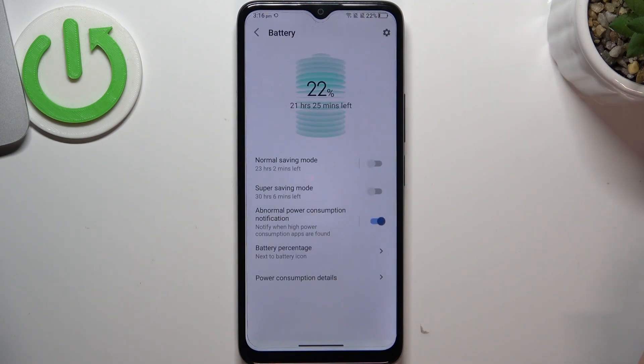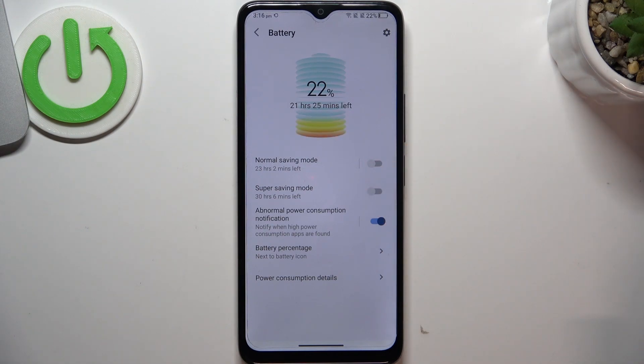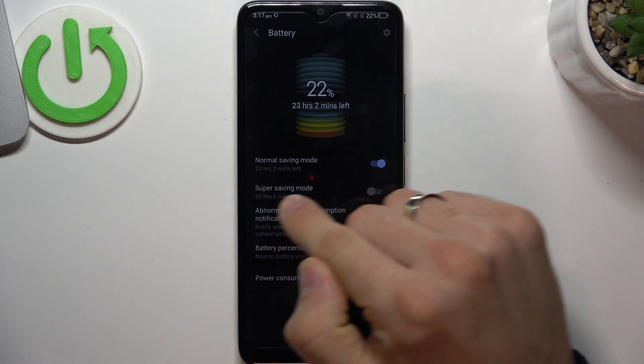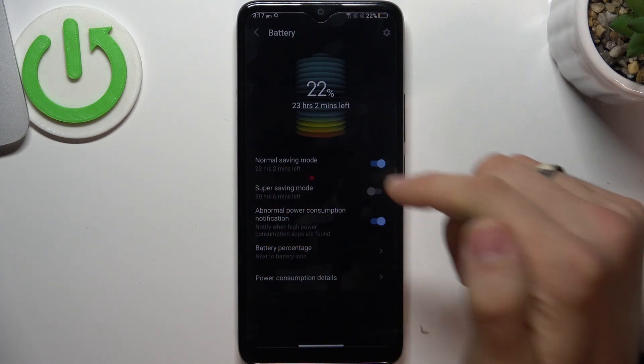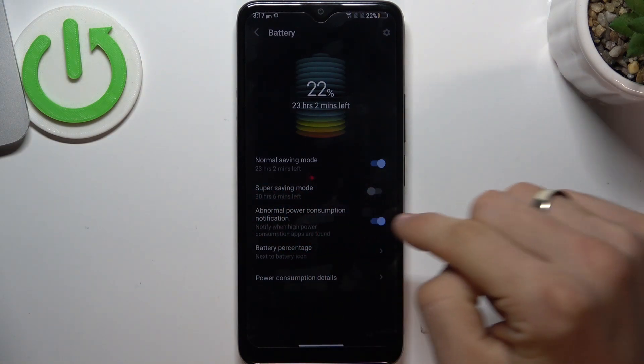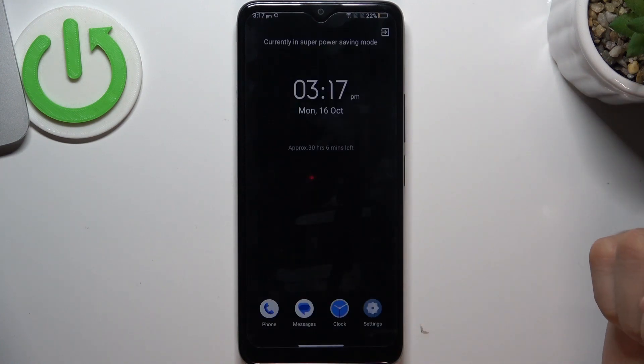Here we have battery, and here we have normal saving mode and super saving mode. You can enable the normal saving mode — in this mode your smartphone will last a little longer from one charge. But with super saving mode, as you can see I have 22% battery, and in super saving mode my device will last longer than one day even at 22%.